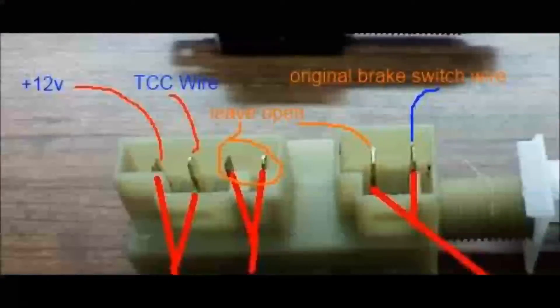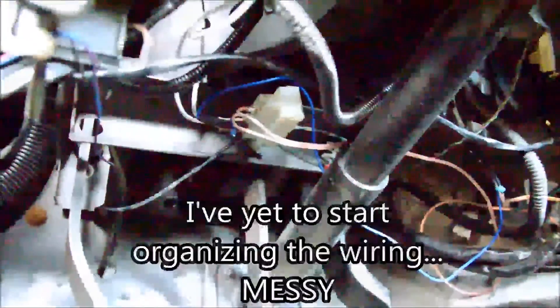What you're looking at is a brake switch from a '96 Camaro that I tapped and put in the original spot here — I'll put a picture of that up now. They are about 10 bucks, and what they have is a circuit that is normally closed and a circuit that is normally open.